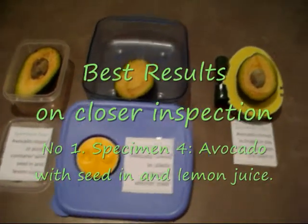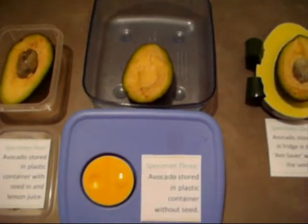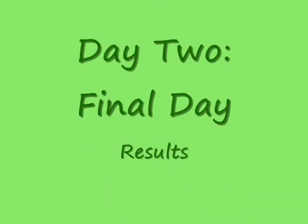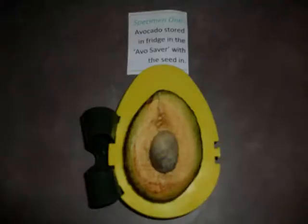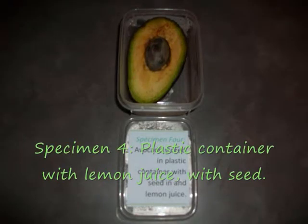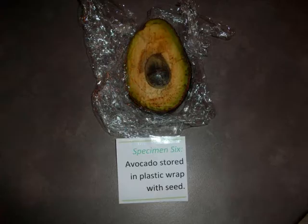The results on day one: the best one would have to be the one with the seed in with the lemon juice. The second best is the one in the plastic container without the seed. The third best would be the one stored in the avo saver. The second best is the one that's been stored in the avo saver.